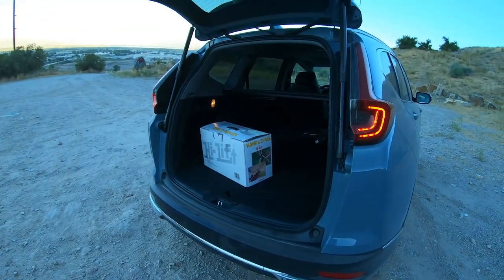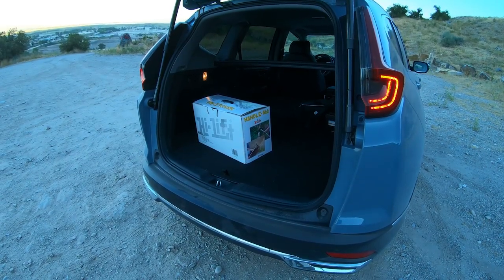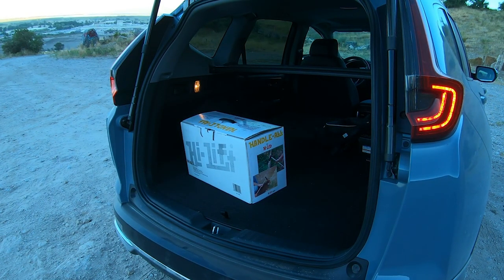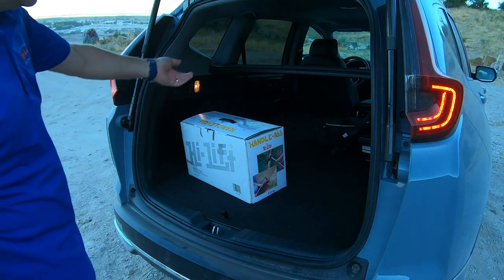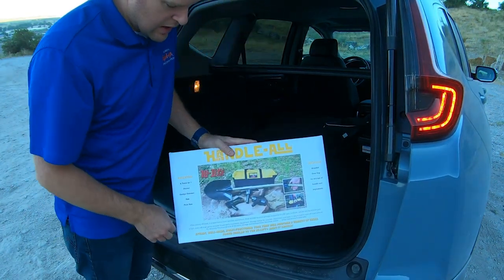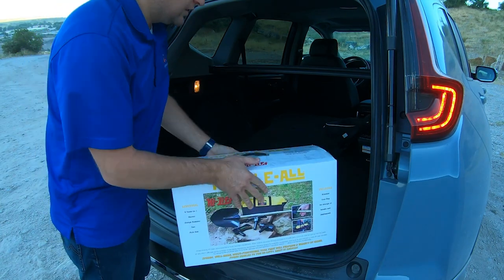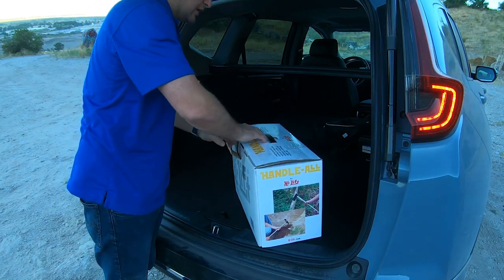Before jumping into the review, I wanted to talk about our giveaway which is starting with the release of this video and will end September 12th. The second and last item in our giveaway is the Handle All by High Lift. The first item is a first aid kit from My Medic, and then here we have the Handle All, which is basically a multi-tool with a shovel, an axe, a pick, a sledge, a collapsible handle, and a carry bag.